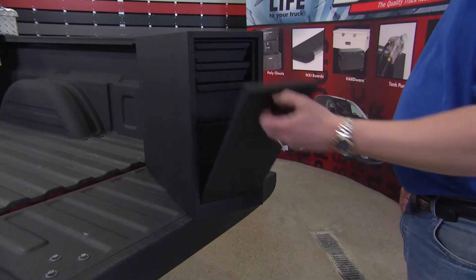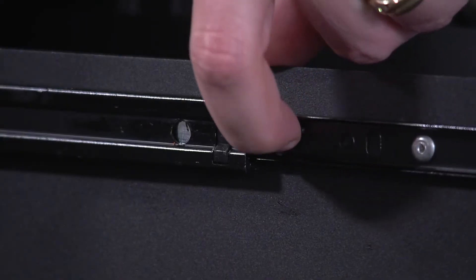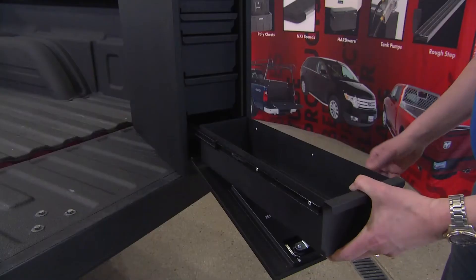The key is to use the mounting tray to place the toolbox in the truck bed. Remove the bottom drawer to access the locking tab, which allows you to release the mounting tray from the toolbox.